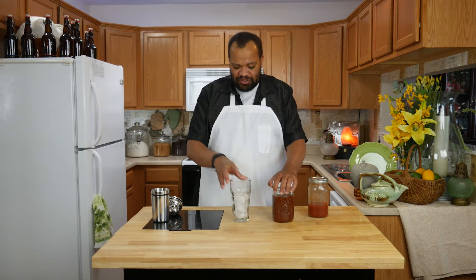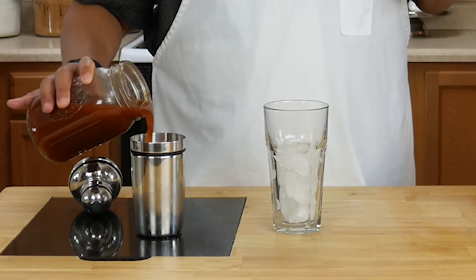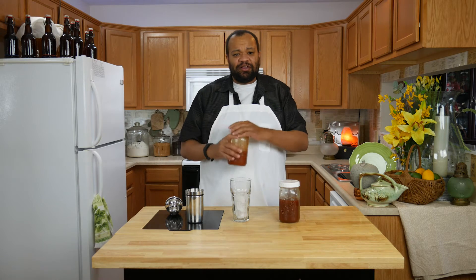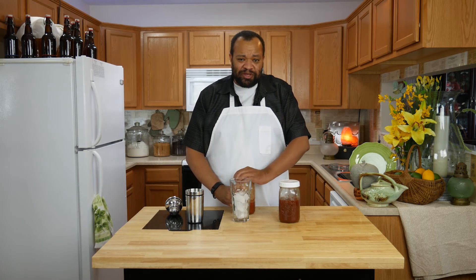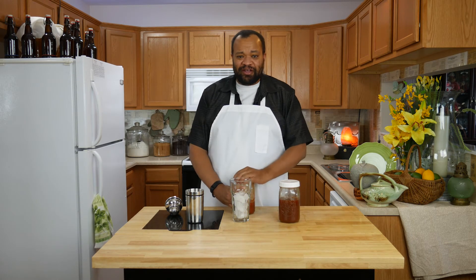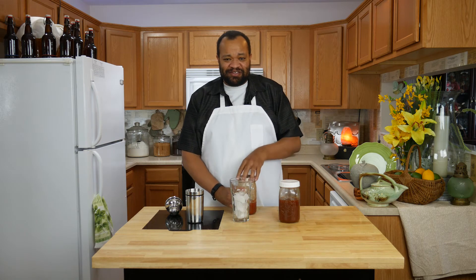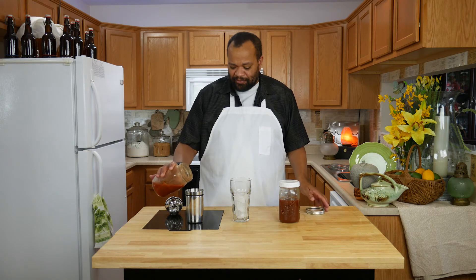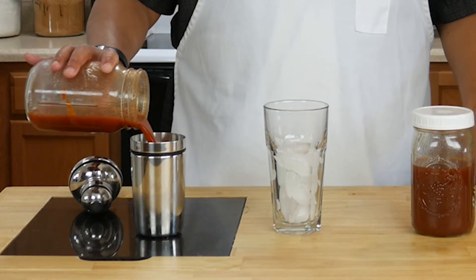All you are going to need is the barbecue vodka — just a shot in there — and then Bloody Mary mix. If you want to make your own Bloody Mary mix, hit that button right there, the eye in the sky. That'll take you to the day where we made Bloody Mary mix — one of my favorites — or you can just buy Bloody Mary mix. Put that in there.